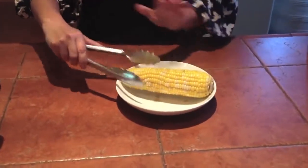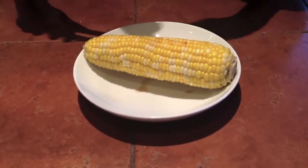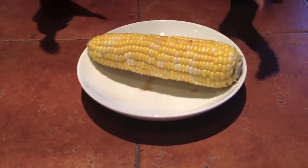We don't have to put butter, salt, nothing. It's going to taste like candy — so tender, it's just going to explode when we bite it.